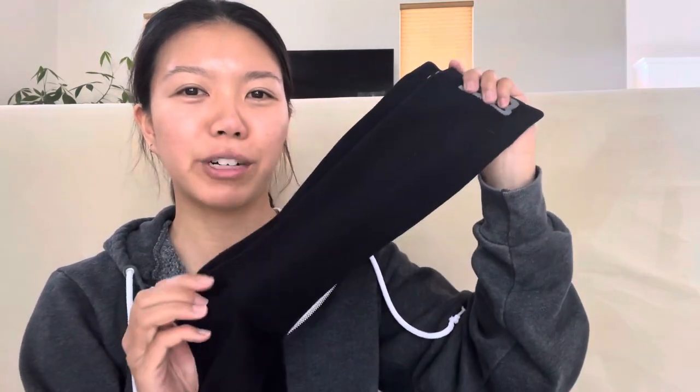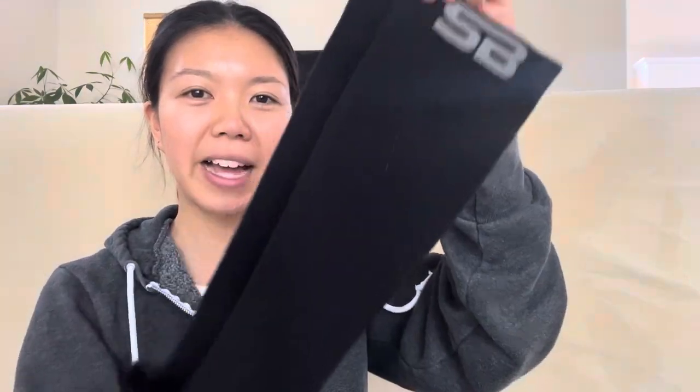Hi guys! These are SB compression socks, in the black and gray color. I really like wearing these for work because I am constantly on my feet for more than eight hours, so wearing compression socks will help circulate the blood flow.